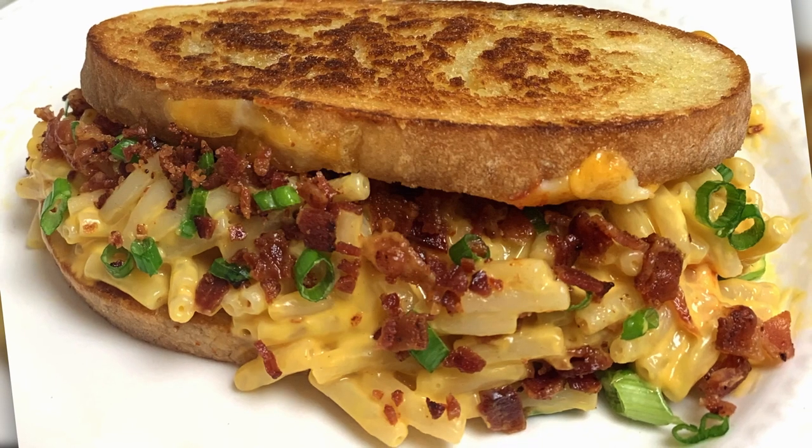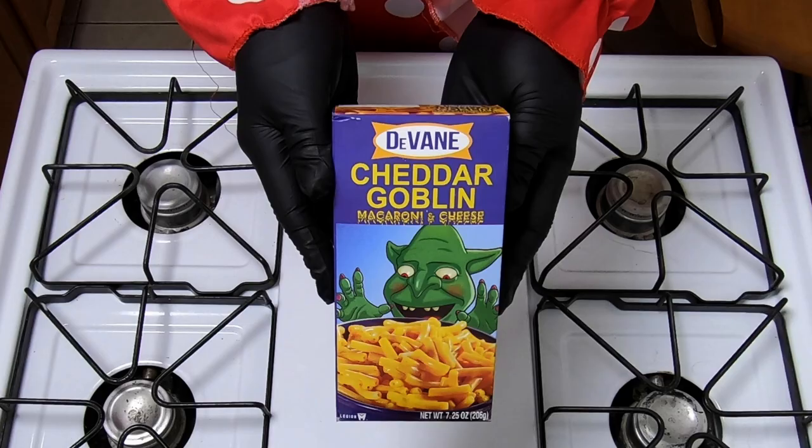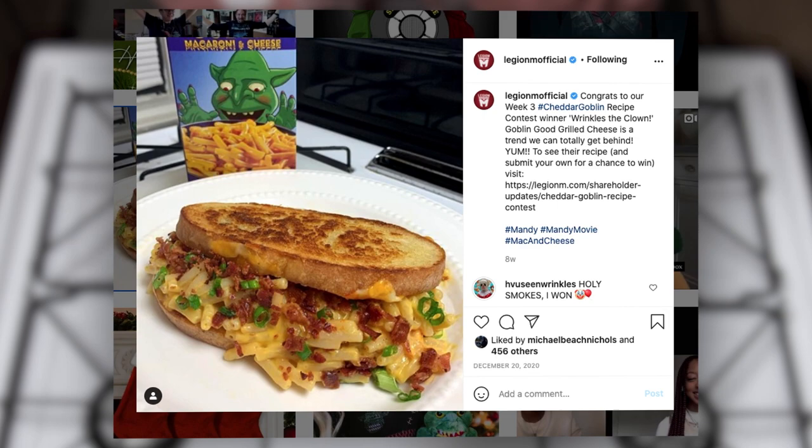Hey guys, how's it going? Ringles the Clown here. Today I'm going to show you how to make a Goblin Good Grilled Cheese Sandwich — it's Goblin Good. Back in December 2020, I won the Cheddar Goblin Mac and Cheese Contest, and I told you if I won, I was going to make a tutorial. So here it is.